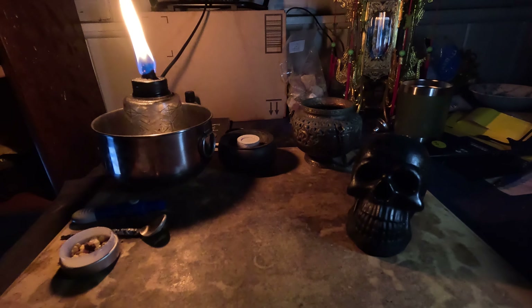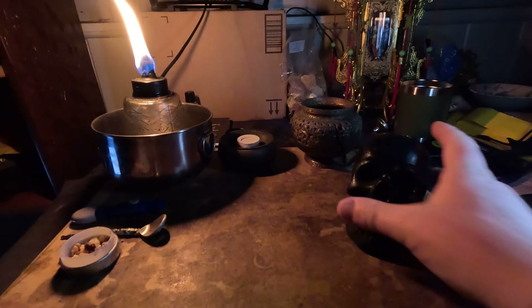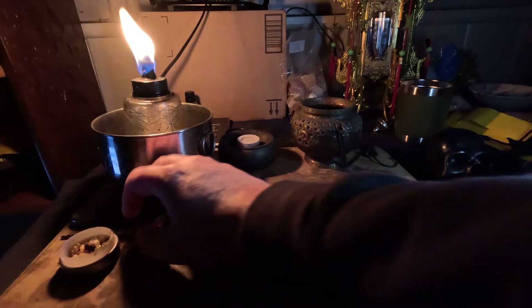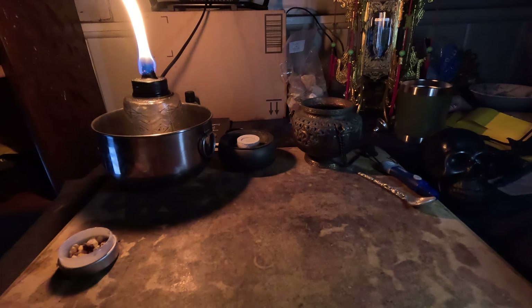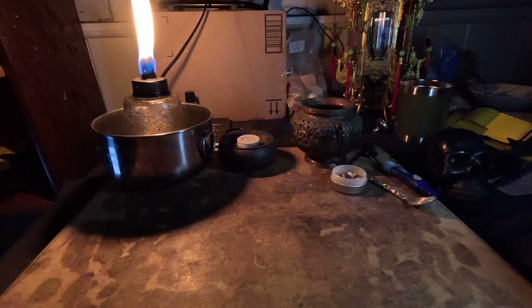I have a little lantern over here that I'm using to try to illuminate some light, because the overhead light isn't going to provide as much ambiance. Alright, so I said it was mostly prepared but not quite.